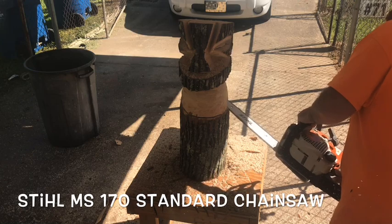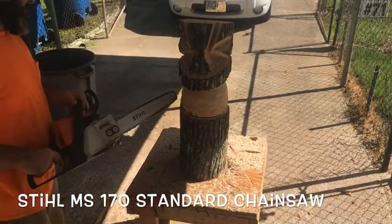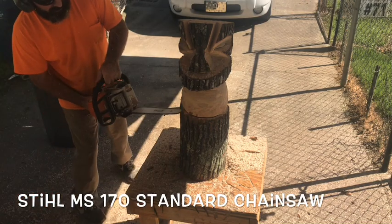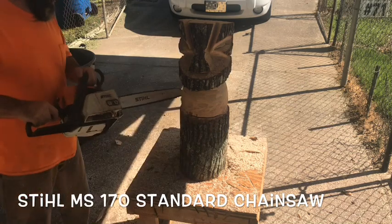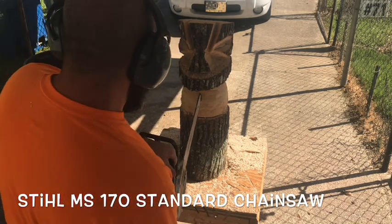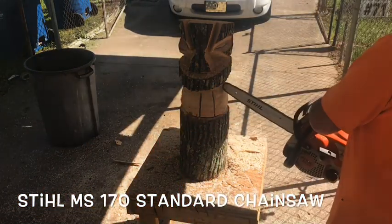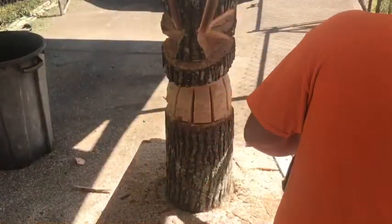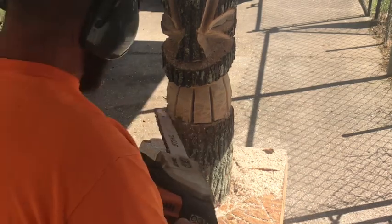All right, go make that scribe line, getting your teeth started. Come straight off the center of that nose and start that first cut on the teeth. Work our way around, dipping it down just a little bit in that separation between the teeth and the tongue — that's the top of the tongue where it pokes out.